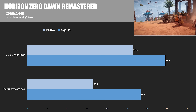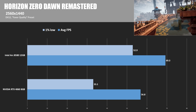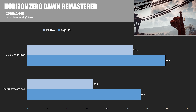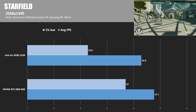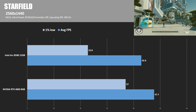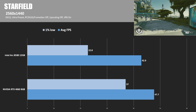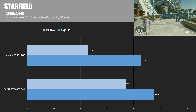Rounding things out, we have Horizon Zero Dawn Remastered at 1440, where the B580 got 69.3 average FPS — 22% faster than the 4060's 56.8 — with 1% lows staying pretty consistent at 52.9. And then there was Starfield, where NVIDIA wins. This is an area where Intel has had difficulty in the past. It's about 10% slower than the 4060 8GB, showing that while Intel has made a lot of gains, there are still games where Intel lags behind.